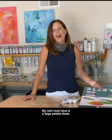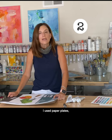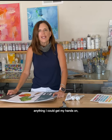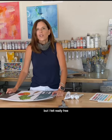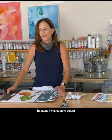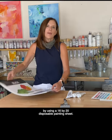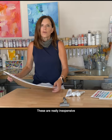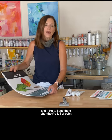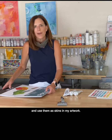My next must-have is a large palette sheet. When I first started painting I used paper plates, small palette sheets, anything I could get my hands on, but I felt really free and I was able to mix a lot more paint at once because I mix custom colors using a 16 by 20 disposable painting sheet. These are really inexpensive and I like to keep them after they're full of paint because I can peel the paint off and use them as skins in my artwork.